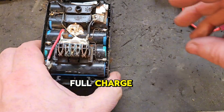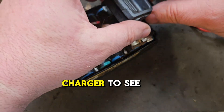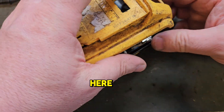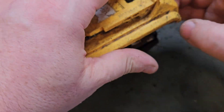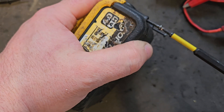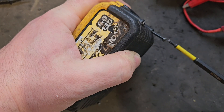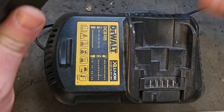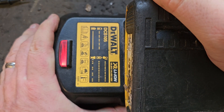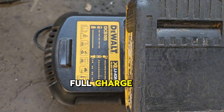That's almost a full charge - 20.2 would be better, but we'll put it in the charger to see what happens. Just put it together and put it in the charger here. It's charging - it shouldn't take very long to get up to full charge.